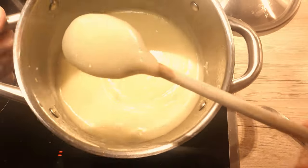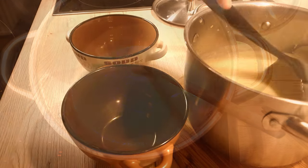If you don't have an immersion blender, no problem — you can leave the soup as it is.